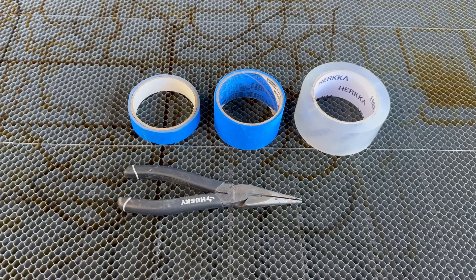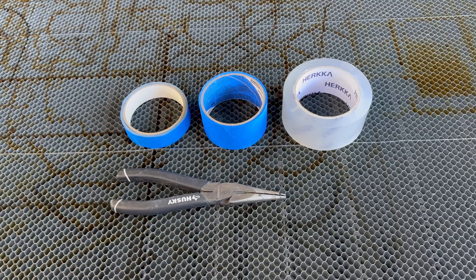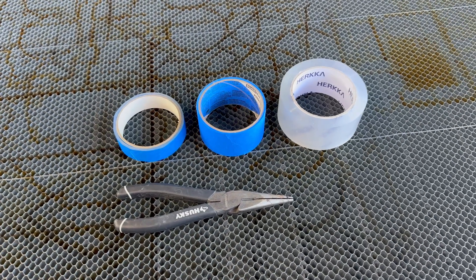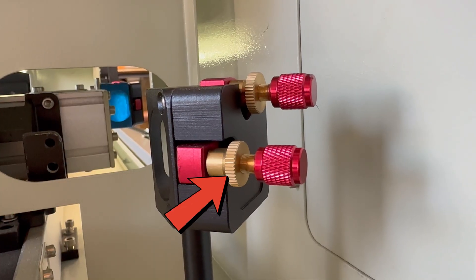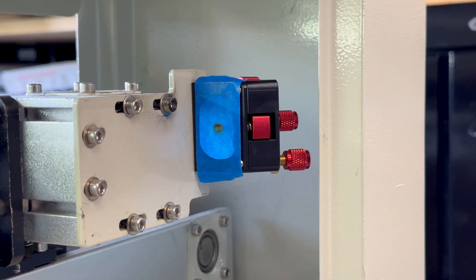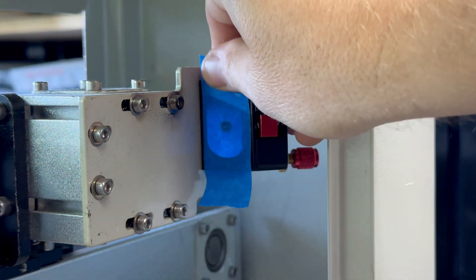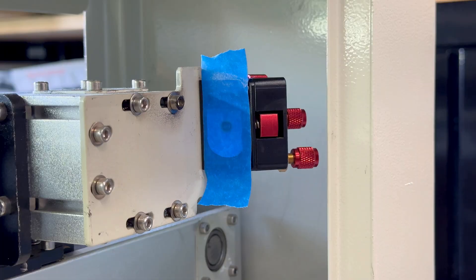Let's take a look at the tools we'll need. It's pretty basic: just some various sizes of blue painter's tape, some clear packing tape, and possibly a set of needle nose pliers to loosen your mirror adjustment lock nuts. On my EFFI-16S, the mirror lock nuts are knurled thumb screws I can loosen with my finger. A pro tip: instead of peeling off old tape and replacing it every single time, just stick a second or third layer right on top. Each new piece gives you a fresh target without losing your reference point.